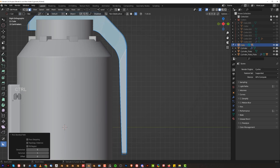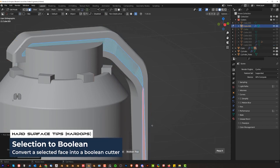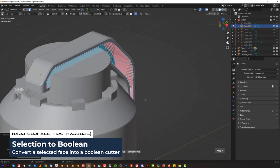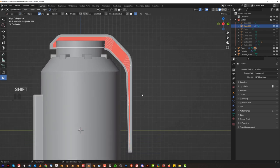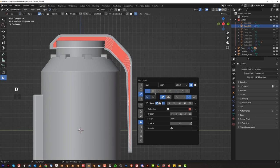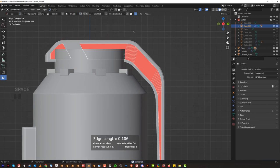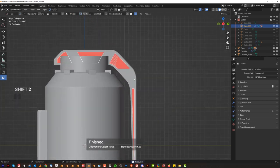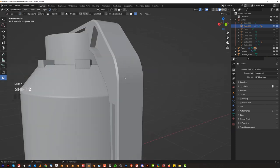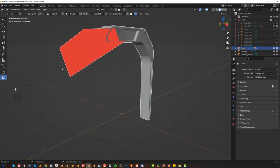We could grab this face here, Q, Booleans, selection boolean, scale it in a bit. Then shift-click it, grab an end gun, turn off cycle, and make it thicker — something like this. How are we looking? Pretty interesting. Let's bevel this — we're going to have some issues here but we can fix that.